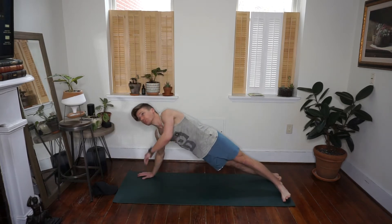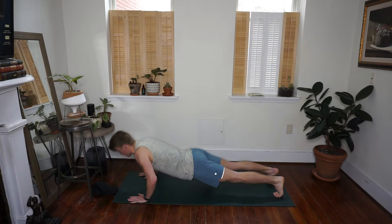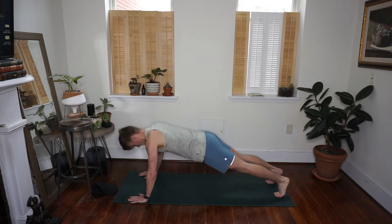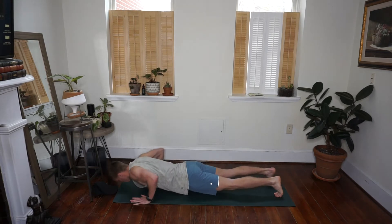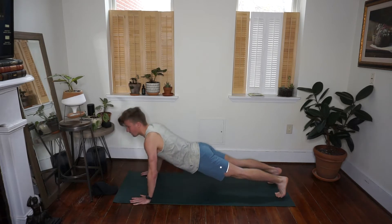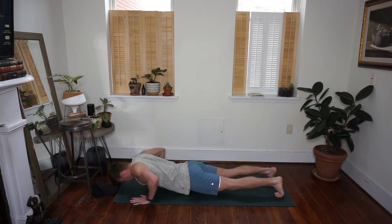Just your push-ups — don't worry about making any variations here. Drop it down nice and slow to start. How many can we do in 30 seconds? Keep the center of your chest down, try to keep your hips down, that straight line up through your spine. Squeeze it at the top. Ten seconds left — let's see if we can get four more.